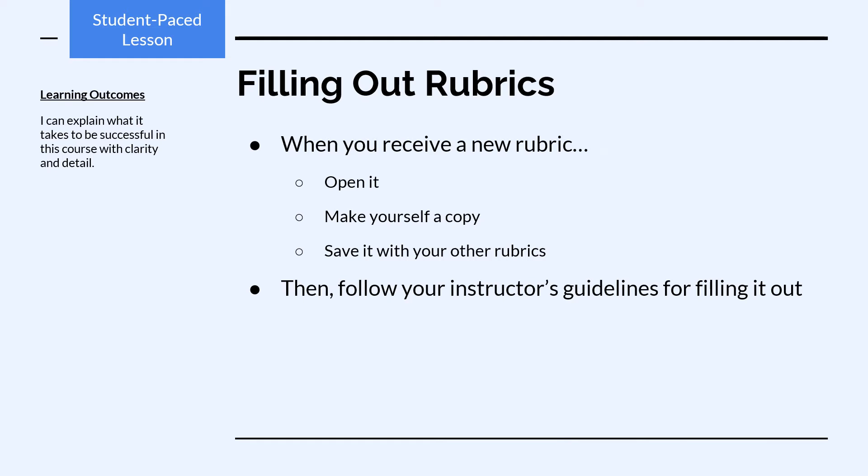Let's look more closely at the process of filling out rubrics. When you receive a new rubric, you should open it, make yourself a copy, and save it with your other rubrics. Then you'll need to follow your instructor's guidelines for filling it out.